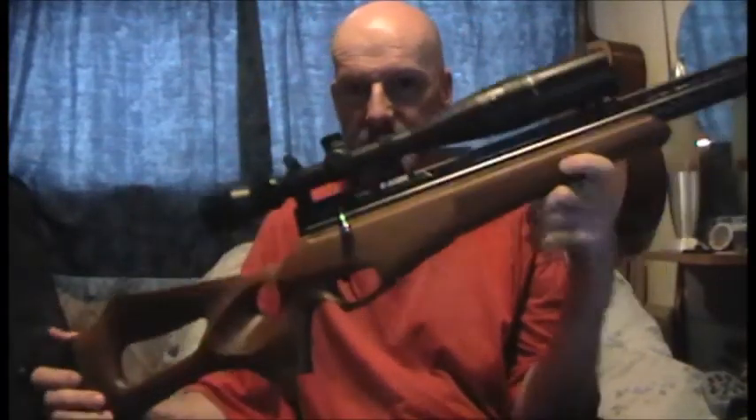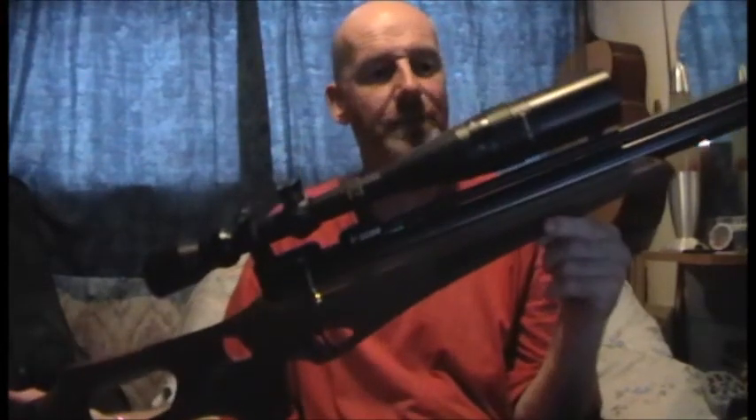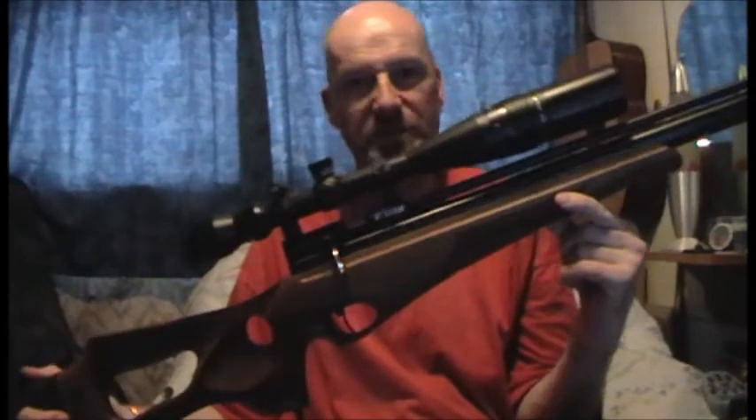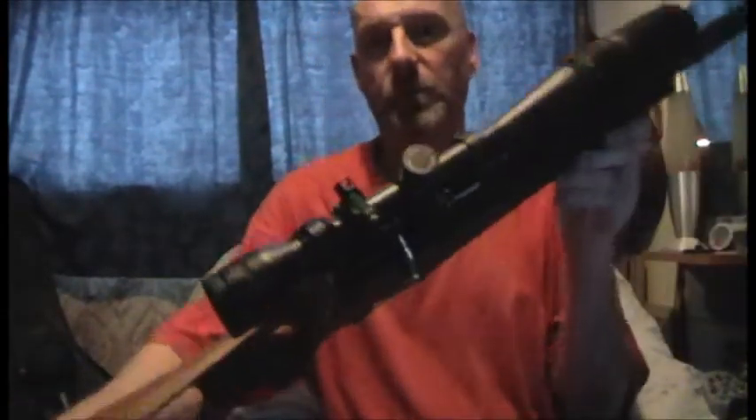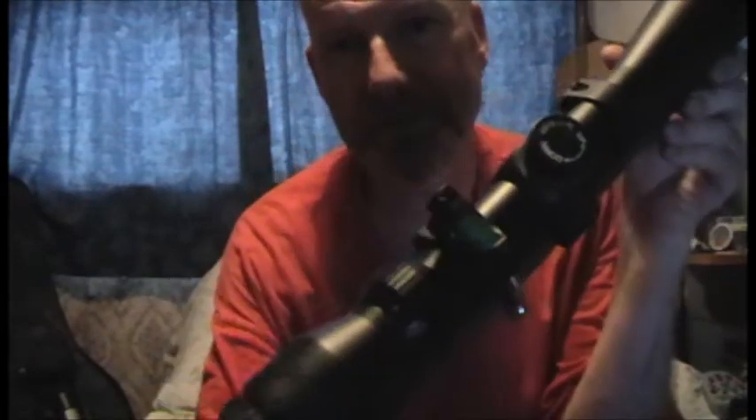This is my Falcon Prairie, which I use solely for target shooting. I've also got a spirit level on the back of the scope there.